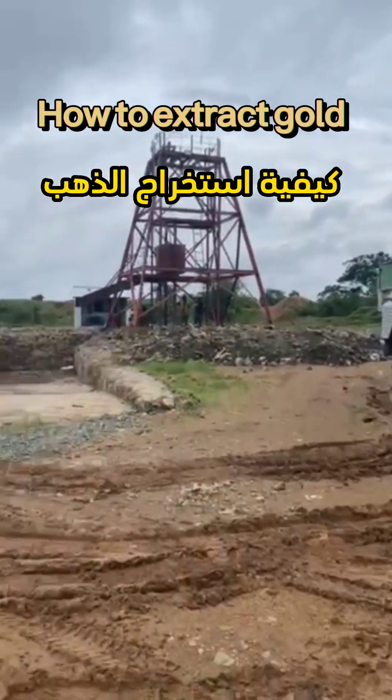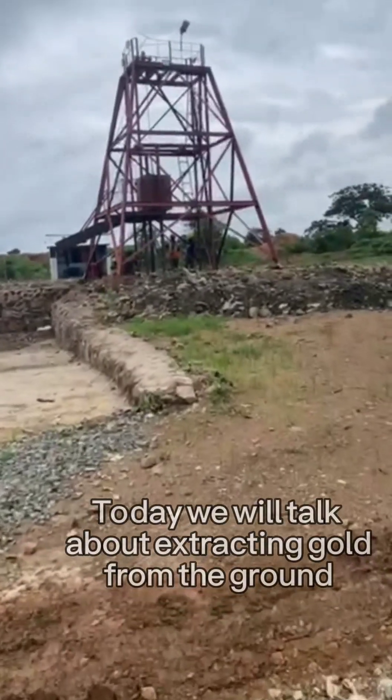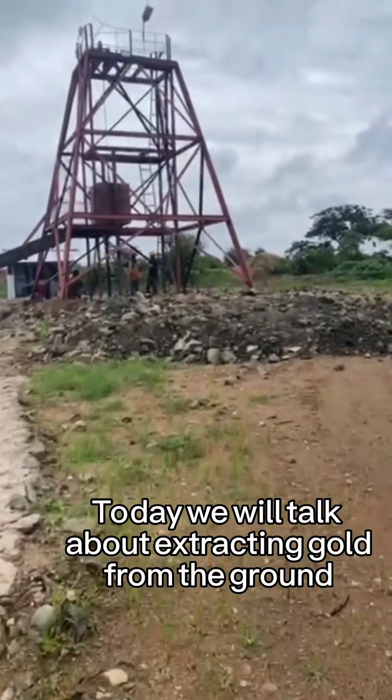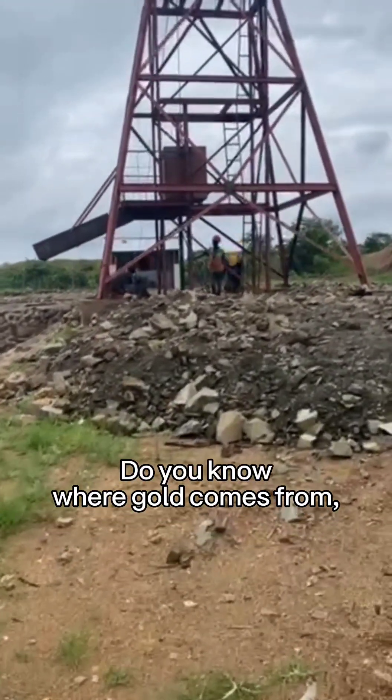How to extract gold. Today we will talk about extracting gold from the ground. Do you know where gold comes from?